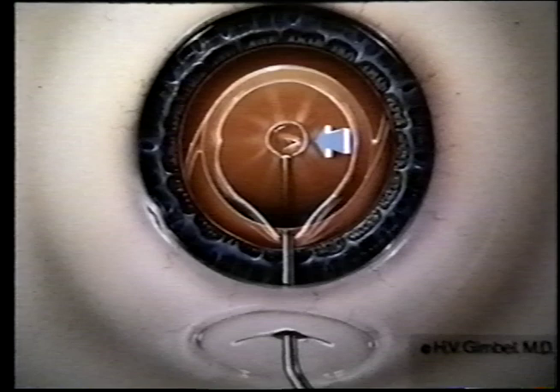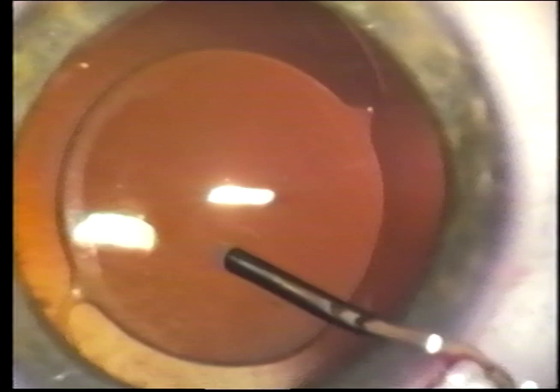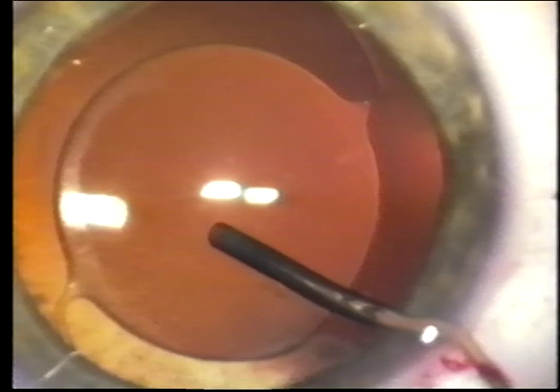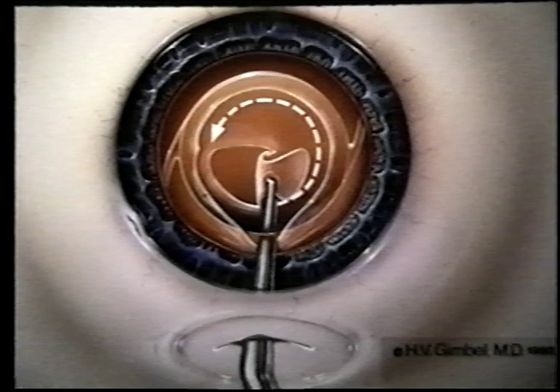Again, the PCCC is accomplished using capsulorexis strategies, starting with a small puncture, adding viscoelastic to push the vitreous face away to try to maintain an intact vitreous face. I have used Healon or Healon GV to have as clear a view as possible. And here, some viscoelastic is being added to push the vitreous face away before extending the tear beyond the central puncture.